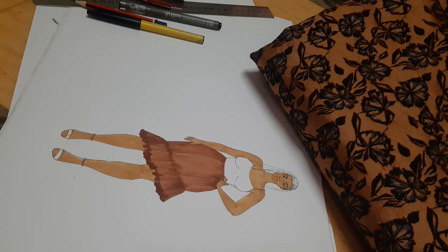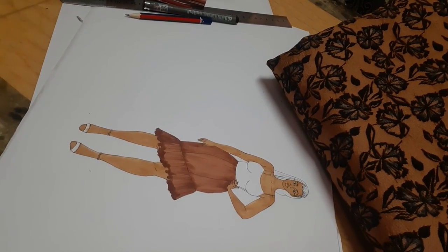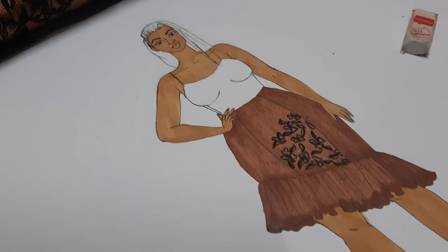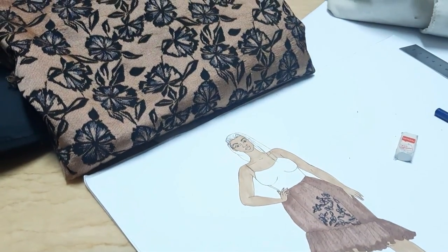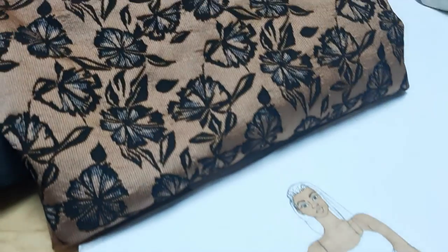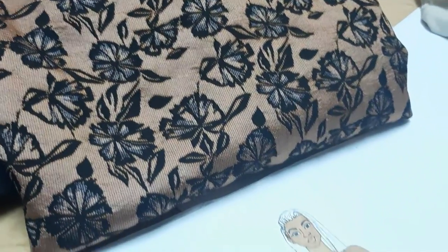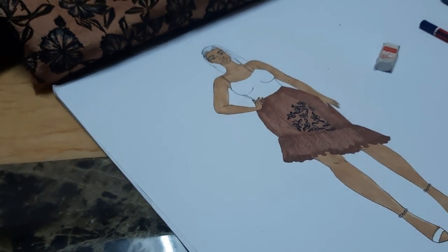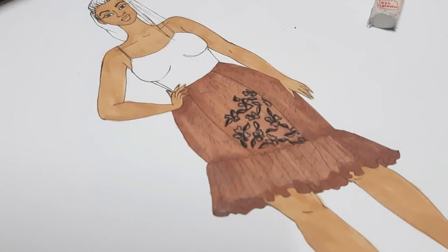These markers are quite affordable — they range from about 200 to 300 Kenyan shillings at Tasky supermarket. Once we've done our skirt base it's time to render it and put in the print. The fabric has black flowers so I've started doing that on the sketch already. Since it's so detailed I'm going to do part of this off camera and come back to you.